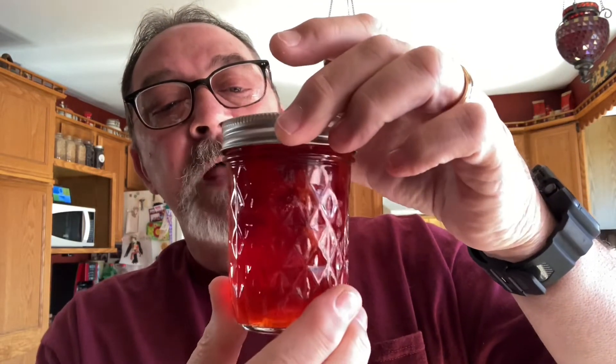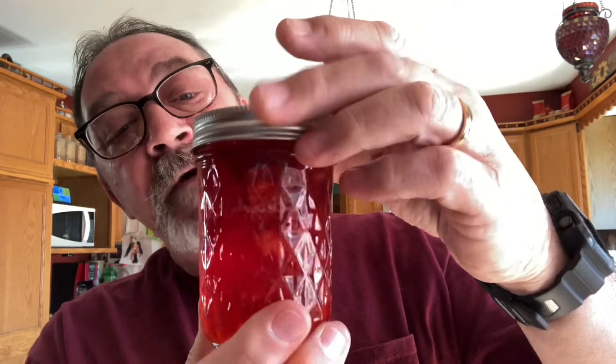This is called 'strawberries on top preserved' and you can see how they kind of float to the top. It's not a real thick jelly or jam. The idea is once you open this, you stir it up and it's ready to put on whatever — toast, biscuits, whatever you need. There's the final product.